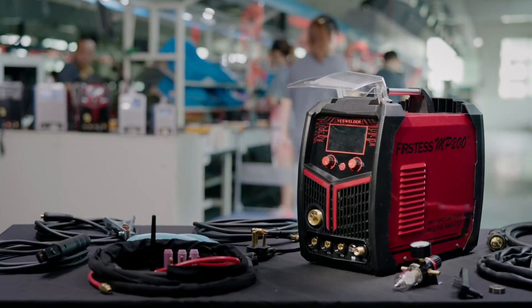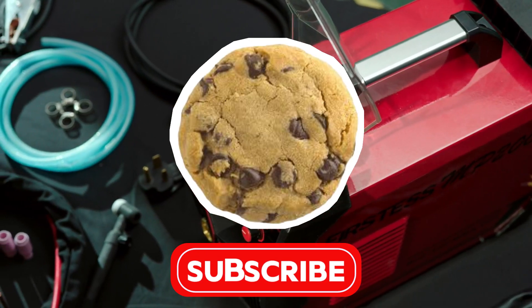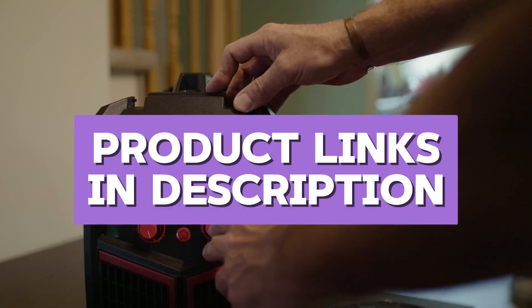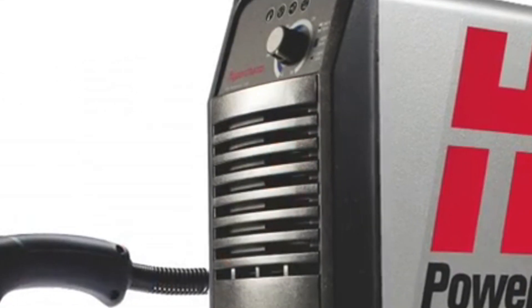Before we begin, make sure to subscribe to the channel and support the effort I put into making these videos. All the products mentioned in this video are linked in the description, so check them out for their latest prices and details. Now then, let's begin.